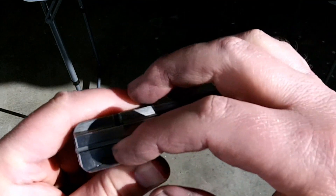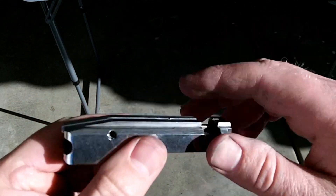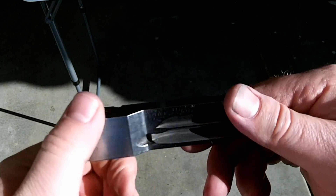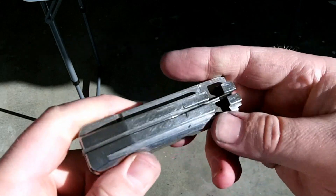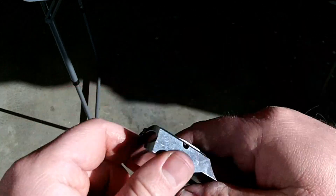I know you guys were probably freaking out about the polishing compound getting inside the firing pin here. I'm going to go ahead and take that out by removing this pin and cleaning it up. Since you've got your bolt out, you might as well clean everything up, put some oil on it, and then put the gun back together.